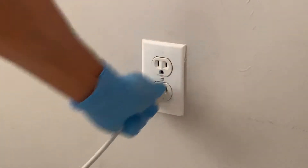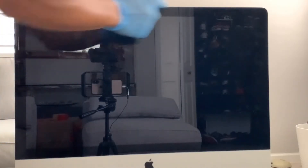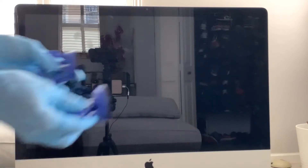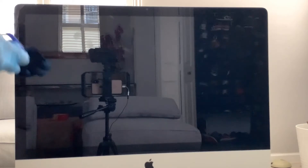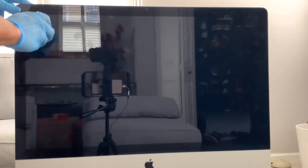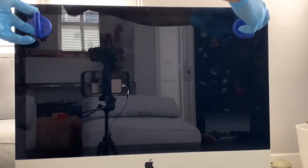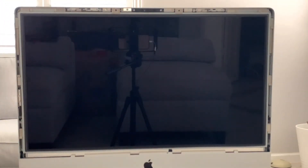Before we begin, let's make sure we unplug the iMac from the wall. The screen on these is held in place only by magnets around the side. So if you have suction cups like these, you can use them to lift the screen off. Simply place one in this corner and one in this corner, tilt, and the screen comes off. Simple as that. Now you can set the screen aside.